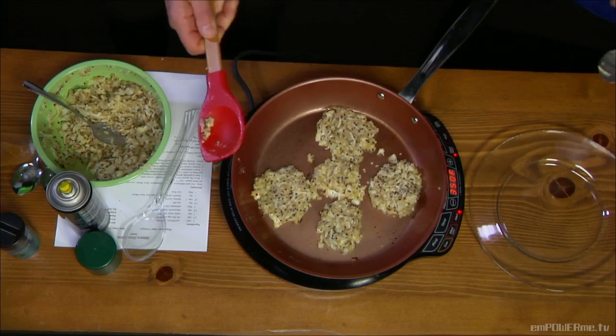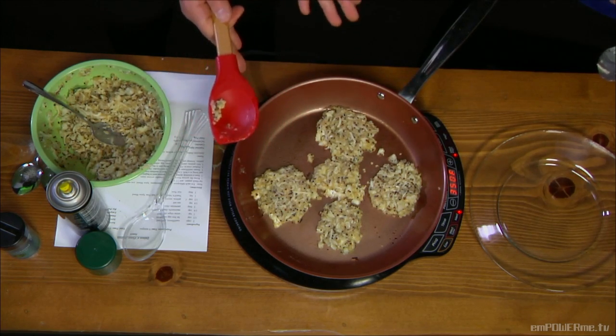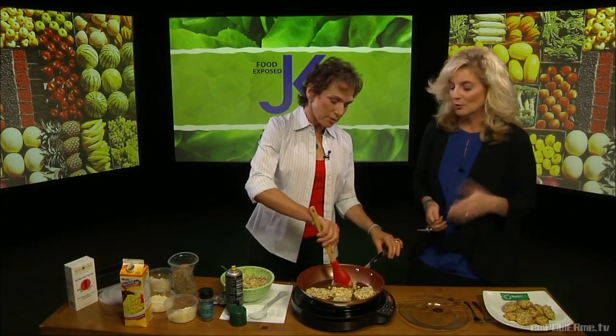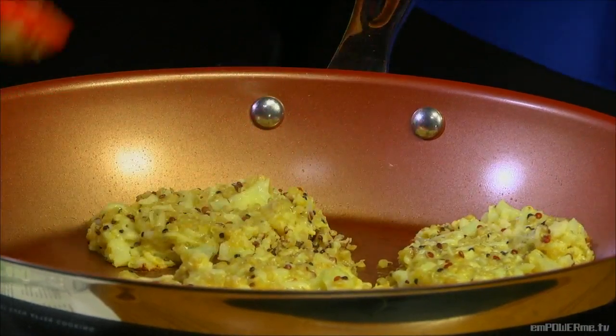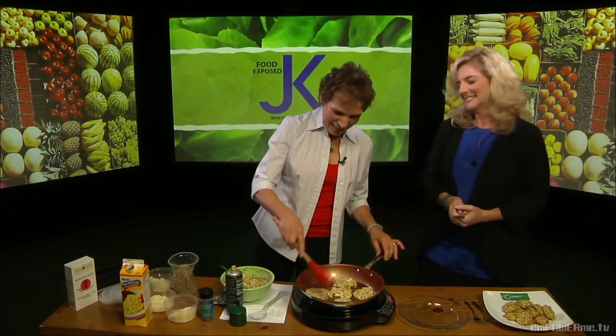They're balanced — you have protein, fiber, carbohydrate, and a little bit of healthy fat, so it's really an ideal meal. I love that the cauliflower is in there because you have to get your vegetables in. Getting vegetables is the one thing I always struggle with — being from Boston Irish, we don't really eat vegetables. Potatoes are sort of like cauliflower for us.